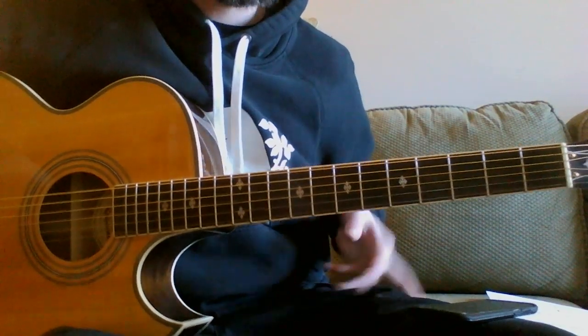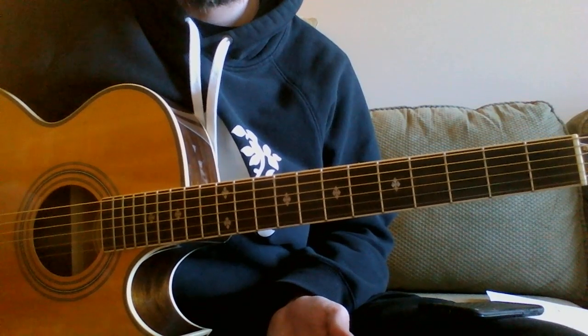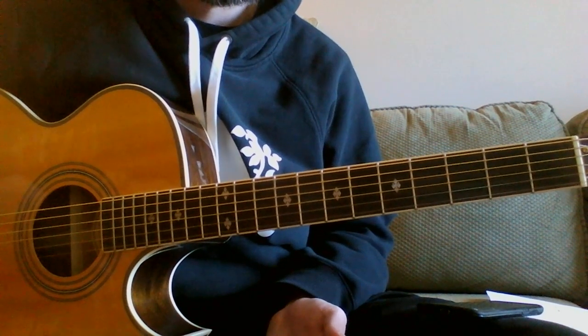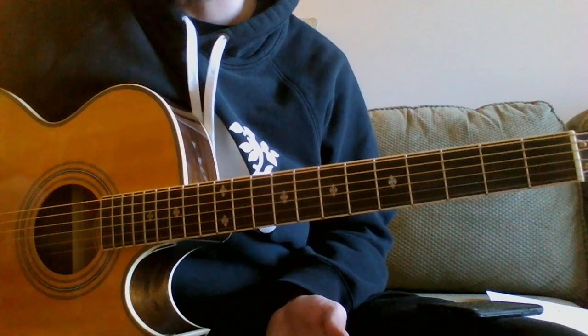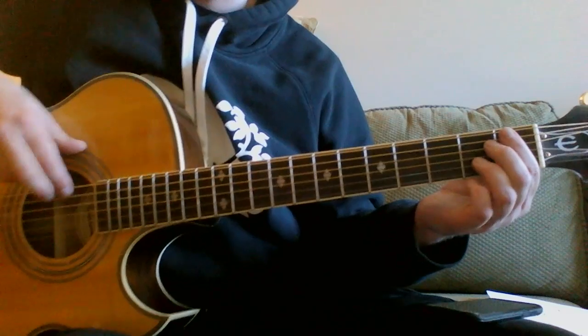Okay, so this is the bass line at 60 beats per minute. I'm just going to be playing line one twice, instead of adding line two where I'd substitute the guitar part in. I'm going to try to do this with my fingers so you can see.